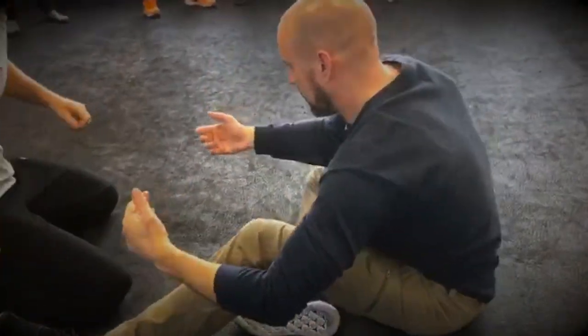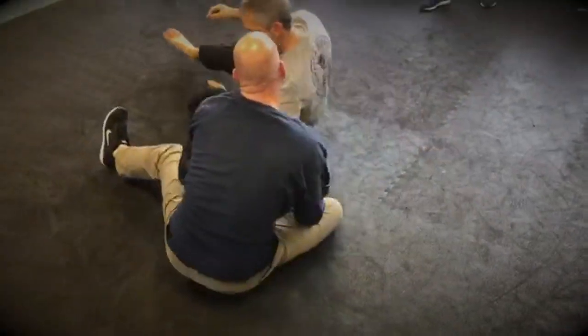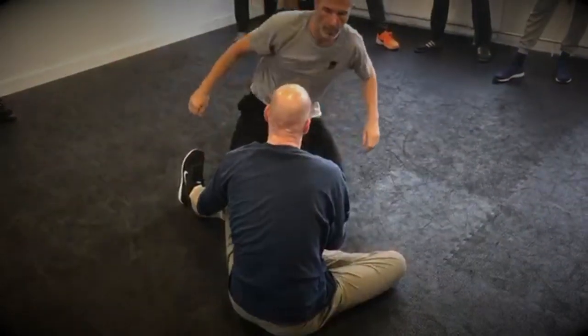My contact again becomes soft, to move him like this or whatever. Sometimes I try to do it more with the fist.